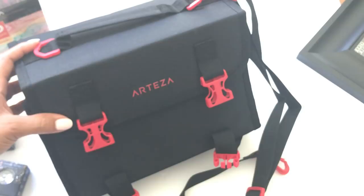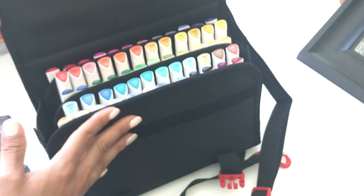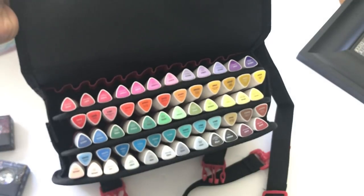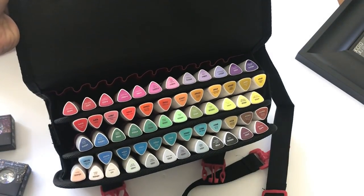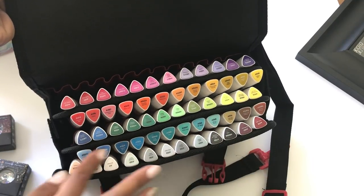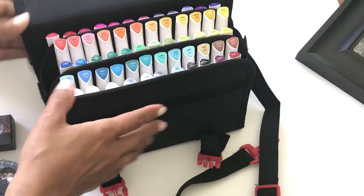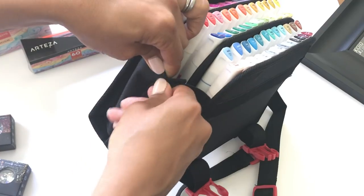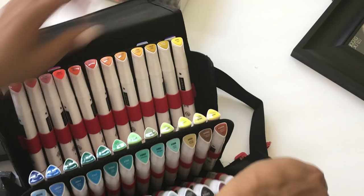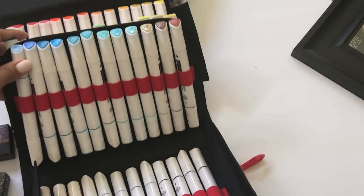This comes in a 72-slot marker case, so I'm going to open it up and show you. This is a really nice marker case. As you can see, it has all of these beautiful markers — the pinks, purples, oranges, reds, greens, yellows, blues, grays — you get a great variety. When you open it up on the sides, there's velcro, and it opens up like so to show how it stores all of the markers.